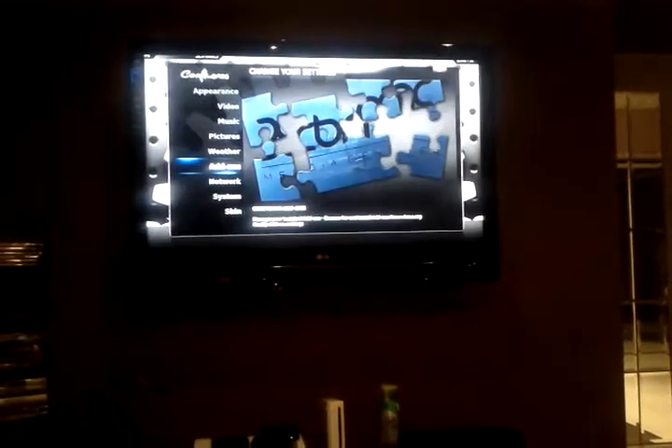We're going to go to system again, add-ons, get add-ons, Archintosh add-ons — and you'll see now where that was missing before, it's popped up.